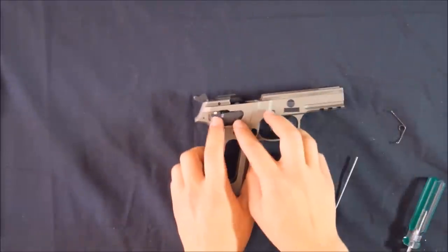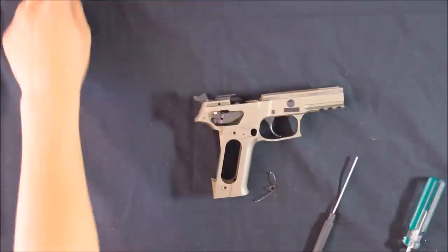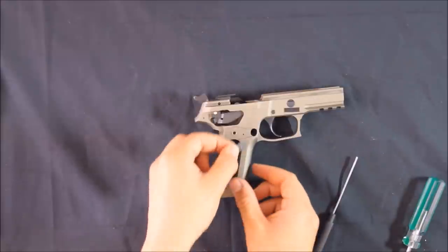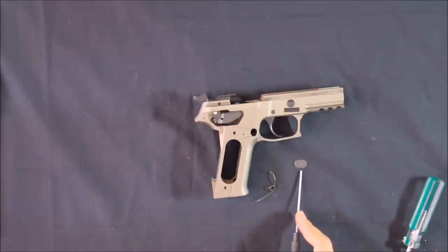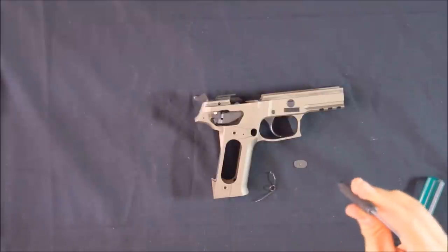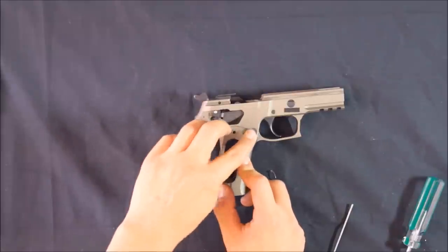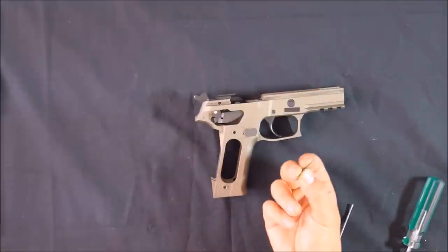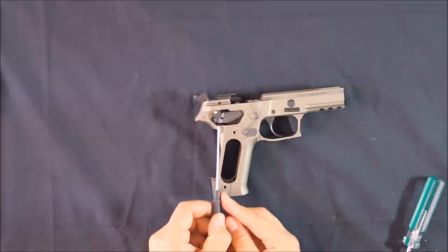Next, put the trigger bar spring back in — but before that, the magazine catch needs to go back into place. It'll sit into a particular shape; there's a tab on the bottom that runs into a rail on the bottom side of the hole, and the stud protrudes out the right side of the pistol. So put that in and it slides in on a rail. Now that that's in, put the spring back in to hold it in place. The L-shaped end goes into this hole, and the U-shaped end hooks under this notch.